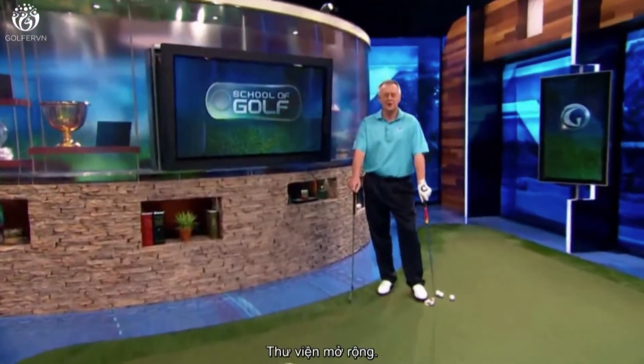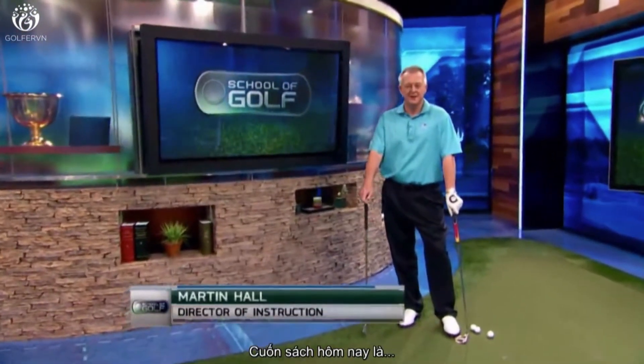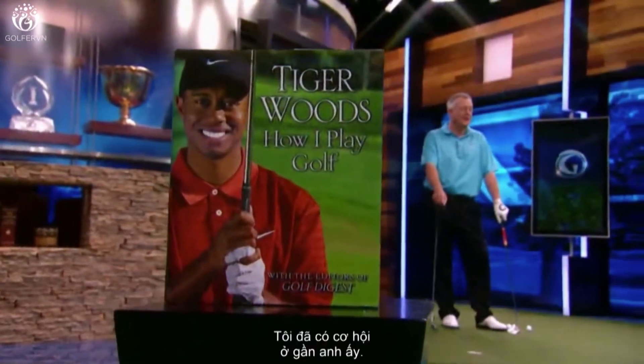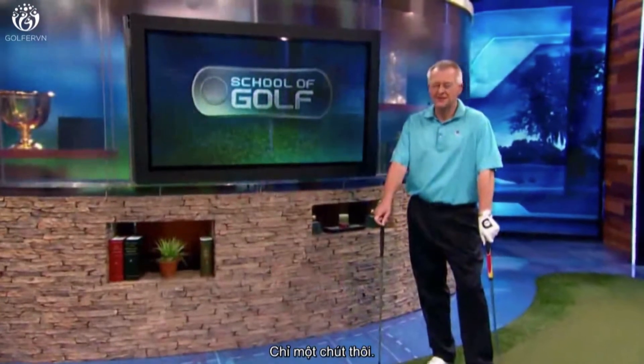I'm Martin Hall, you're watching School of Golf Extended Library. My book today: How I Play Golf by Tiger Woods, the one and only Tiger Woods. I've had the good chance to be around him just a little bit lately.